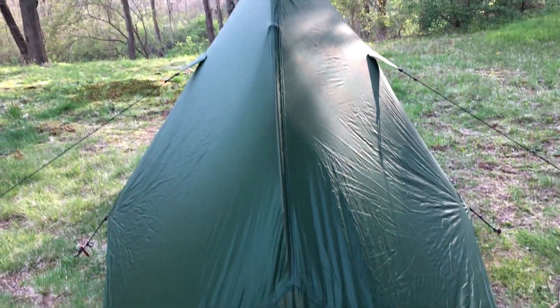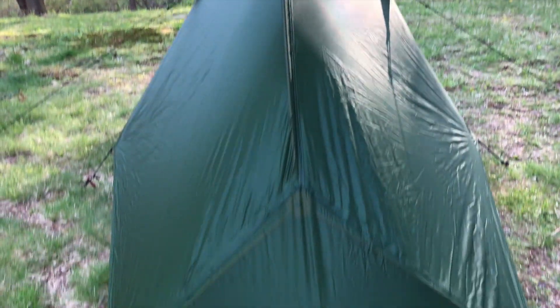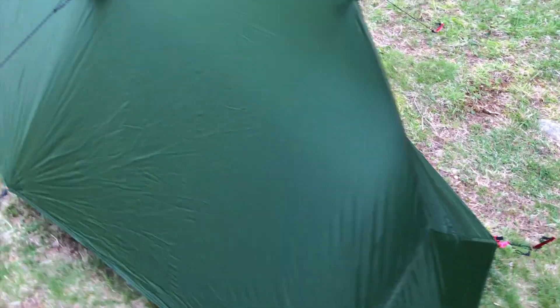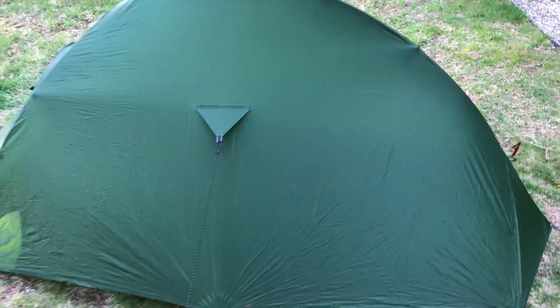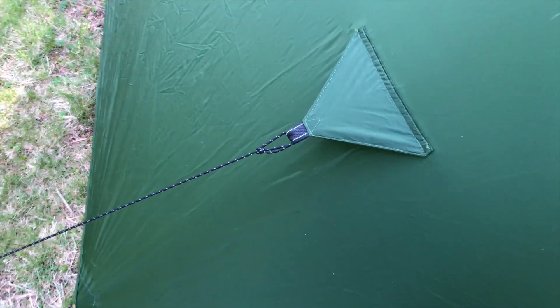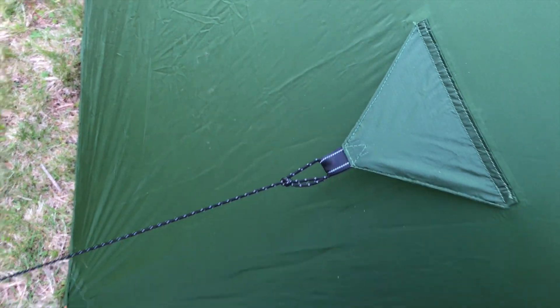It can be set up just to fly with the ground sheet if you want. I'll do a review on this after I use it, maybe on a trip or two, to give you some more insight. But there's a ton of videos on it on YouTube. Again, it's the Alpkit Soloist. It's got these tie-outs that I've employed today, but you don't really need those unless it's super windy.